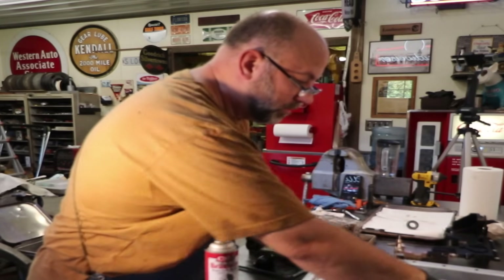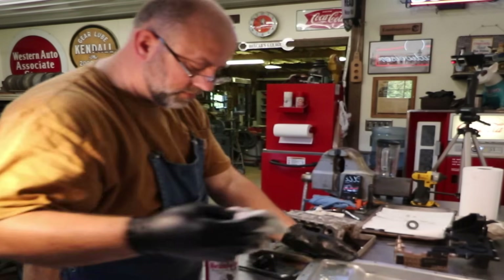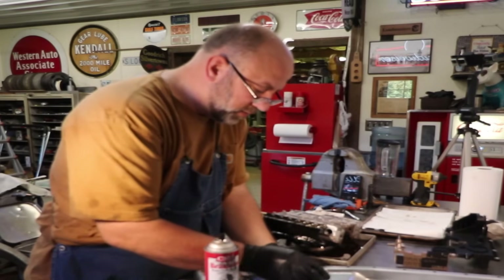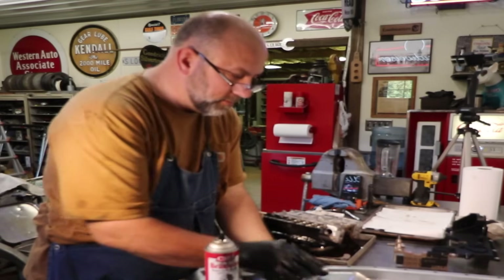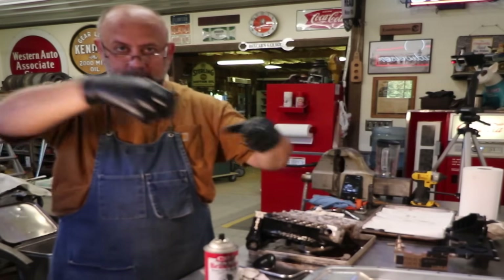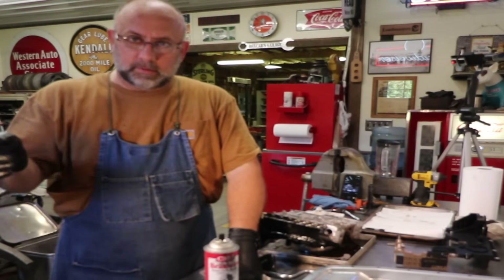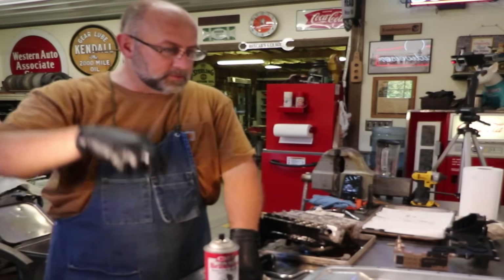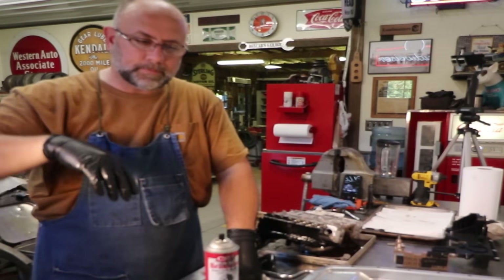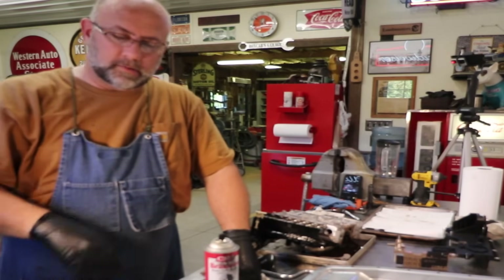They've almost engineered the shade tree mechanic out of the process. These sensors that I'm messing with right now — there was a time when that sensor was located on the outside of the unit and you could just go right in there, go underneath your vehicle, pull and replace them. With 2013 and others, they've gotten rid of the transmission dipstick. There is a small dipstick but you've got to get underneath your vehicle and remove an unassuming bolt-looking thing in order to get access to it. It's almost like it's hidden.